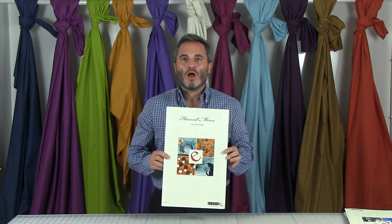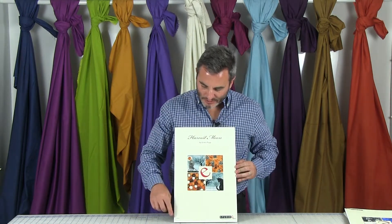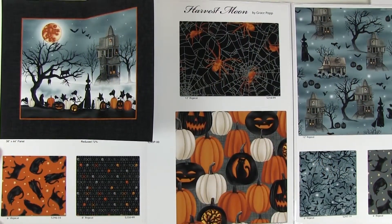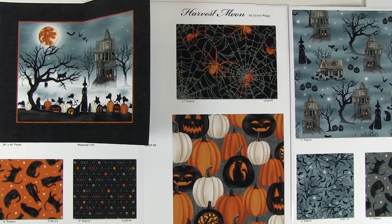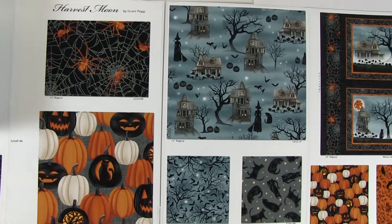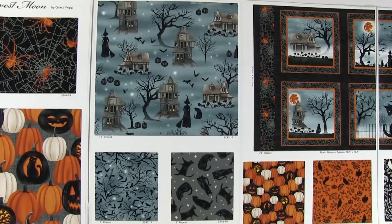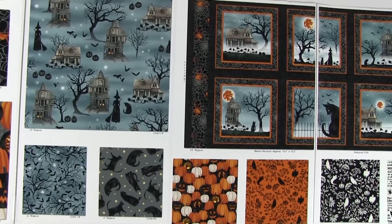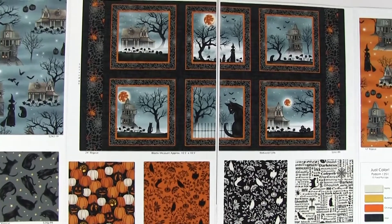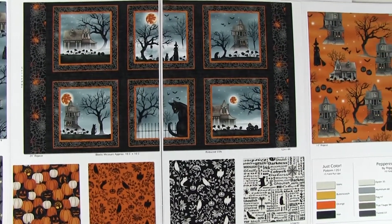Harvest Moon by Grace Pop is a Halloween collection and this one ships in April, as do all of our Halloween lines. This is a 14-SKU collection. On the far right we have a 36-inch panel, then below it cats with stars and little skulls. Moving left we see spider webs with spiders, some pumpkins, and a really neat blue color ground with haunted houses, trees, and all different Halloween motifs. Below that on the same color ground we have little crows in the trees and a second coloration of the cat. On the next page you can see the block print — these blocks are 10 and a half by 10 and a half and you can cut them out, strip them, or use them as is.